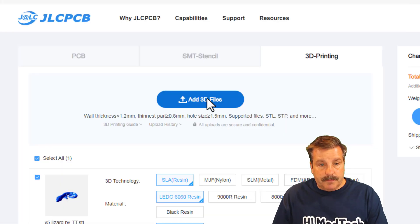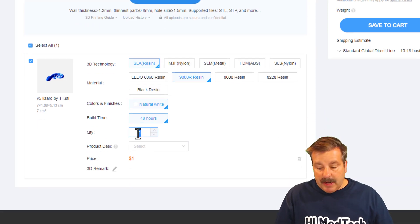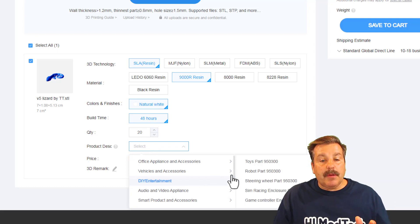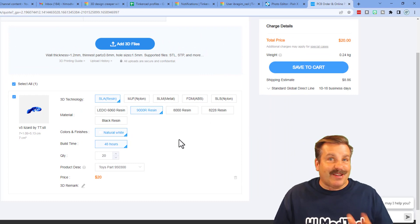I'm gonna add a file — this is an awesome little lizard that was created by one of my sixth graders. I'm going to do it with resin and I like to use the 9000R; I found out it was cheaper when I was going through the list. You can just click through these and experiment. I'm going to change my quantity to 20, and then you do need to add a description — I'm going to choose Entertainment and Toys. You can see it quickly updates and it's ready for the cart.